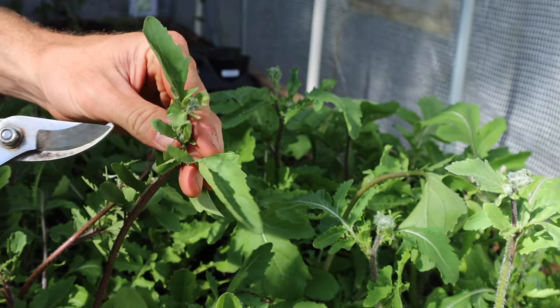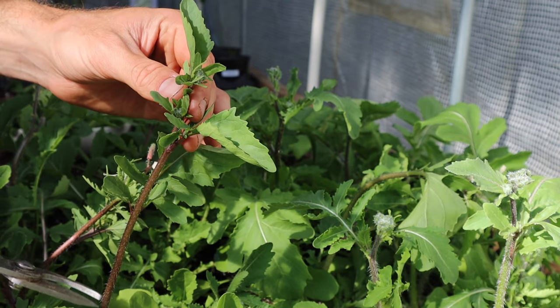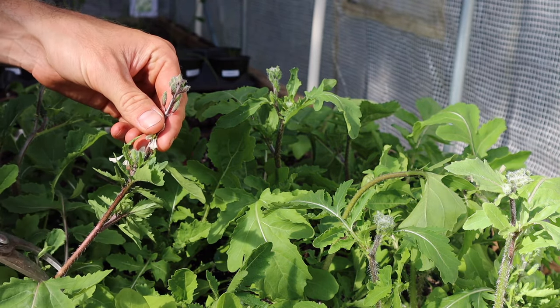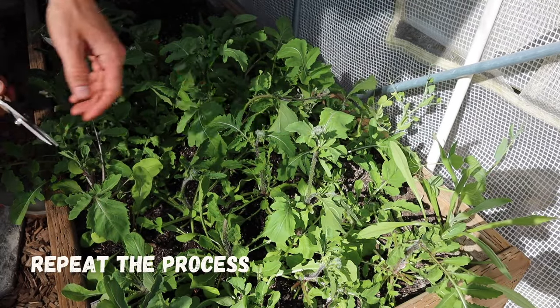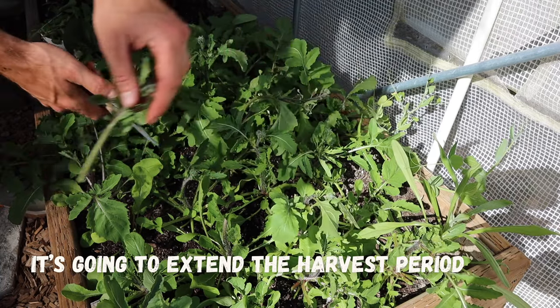Anytime you see the flowers beginning to emerge on the plant, simply grab your pruning shears and chop the main stem off back where you see leaves. Once you do this, the plant is going to begin producing more leaves for the next little bit, and then it's going to go to flower once again. At that point, simply repeat the process of chopping off the flowers, and it's going to extend the harvest period on your plant.